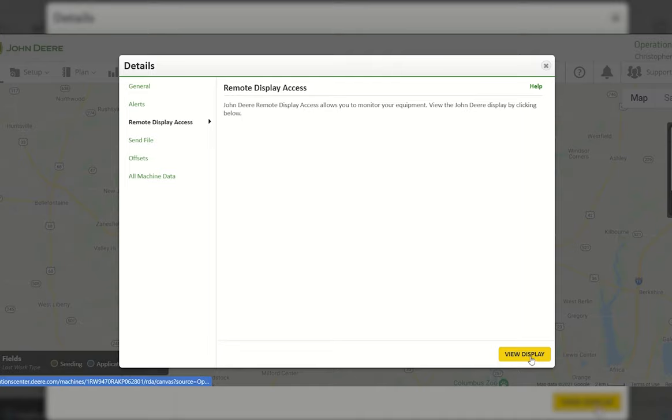Selecting 'View Display' will call in and let the operator in the tractor know you're trying to remote in. Once they allow it, the 2630 can be viewed and we can run diagnostics over the phone to help. On a 4600 display, it will immediately go into your display and you can be more efficient in resolving the issue remotely. The next segment is Send File Data.